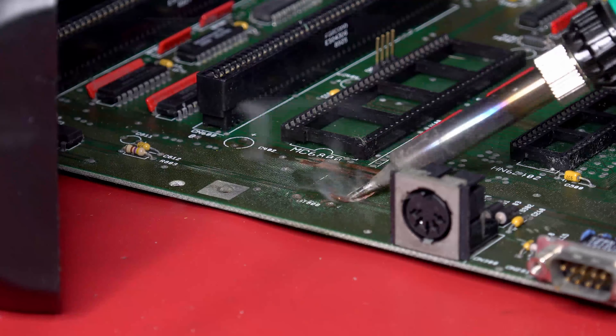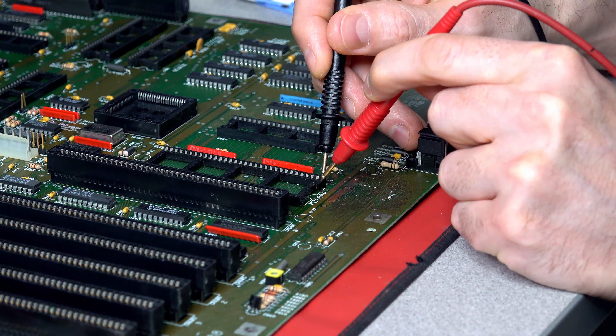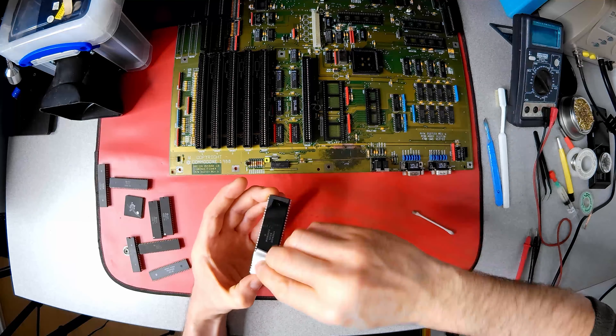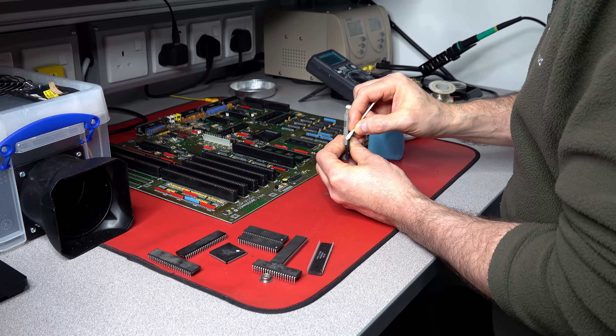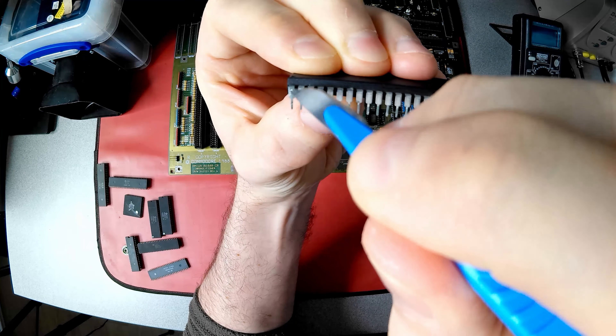A multimeter set to continuity mode provides reassurance that we have indeed been lucky. The socket nearest the corrosion is also checked. It would be a crime to put dirty chips back into a clean motherboard, so the whole Amiga chipset family has some pampering with IPA, and careful use of the scalpel is needed again to clean the corroded pin.